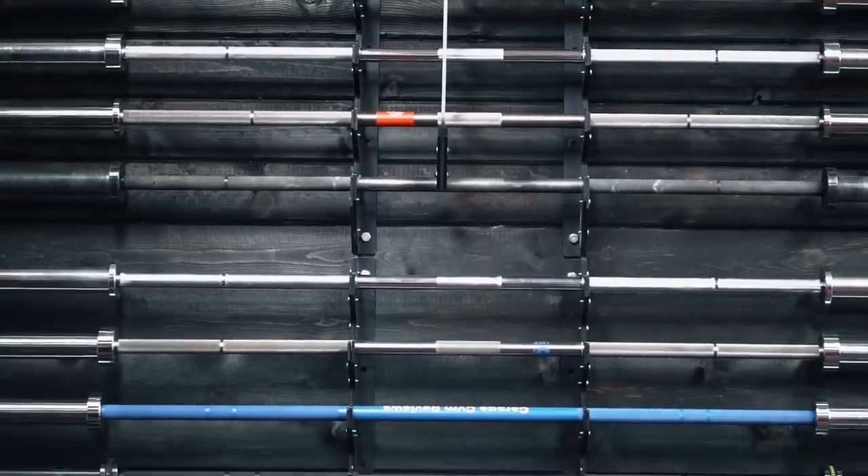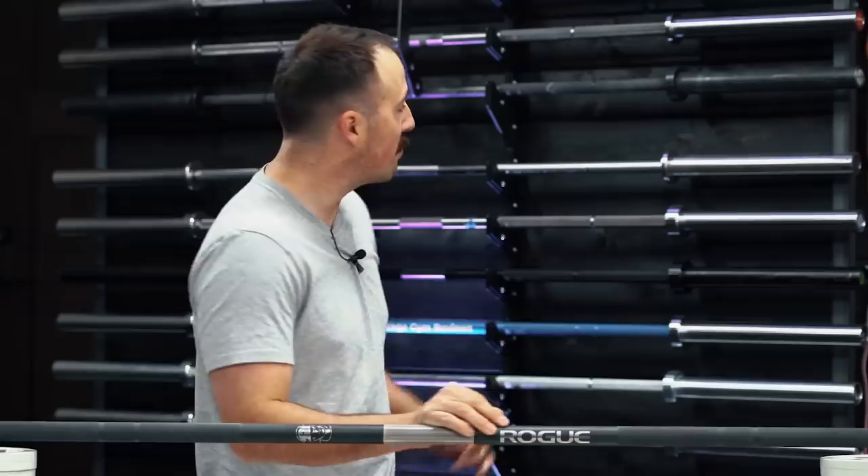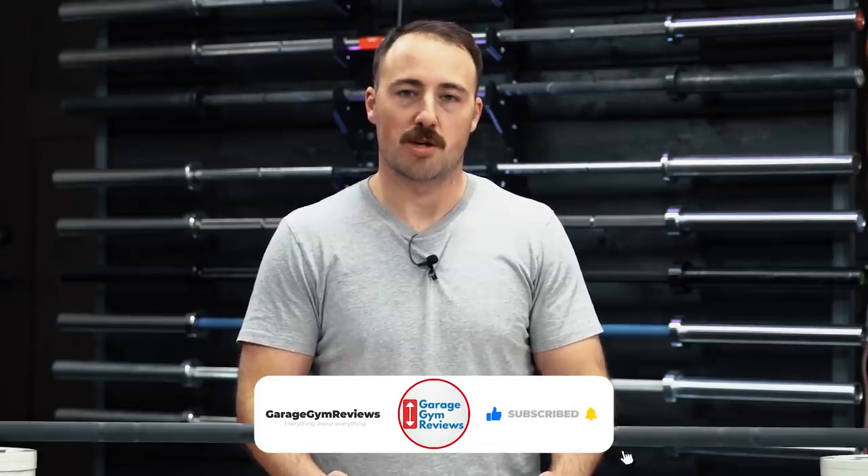Are there any other specific Rogue bars or bars in general you'd like to see reviews on? I have quite a few behind me — many we haven't reviewed yet, and some are very expensive. Another bar I'd like to review is the Piros bar, which is very special and relates to an athlete who was a hero of mine when I did Olympic weightlifting. Let us know in the comments. This is the Rogue Matt Chan bar review. Thanks for watching — this is Coop, see you next time.